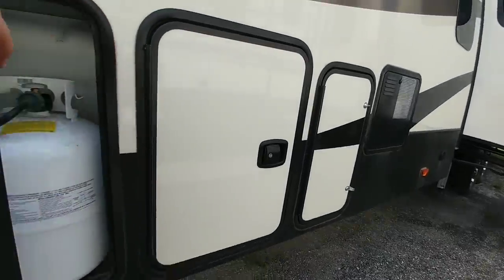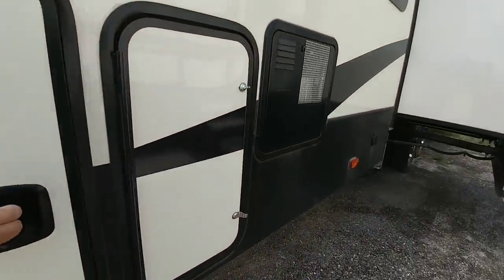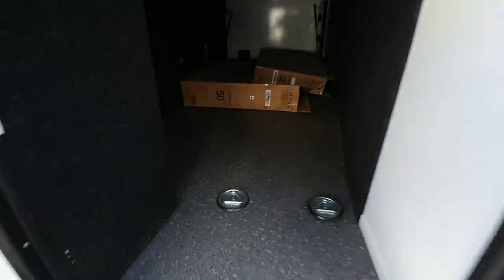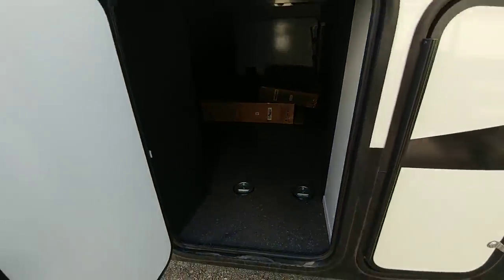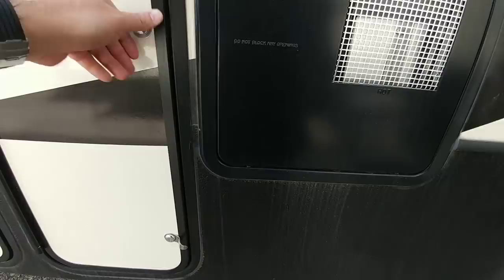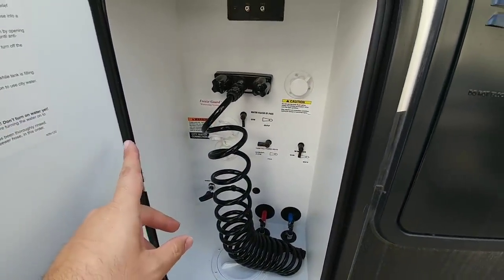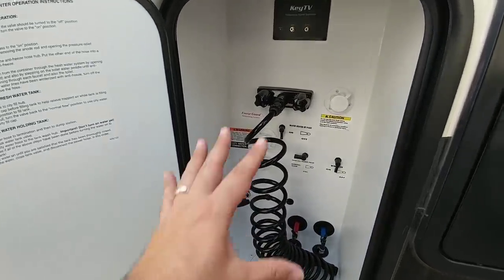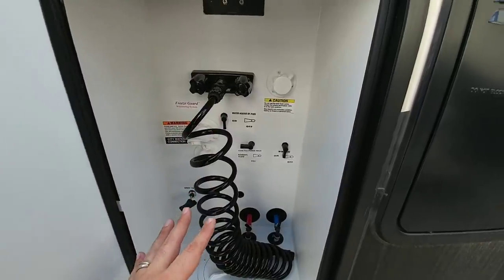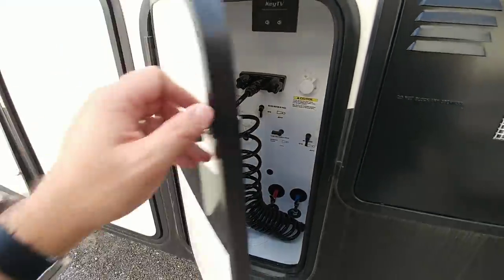Taking a look at this front area — this is where both of your propane cans would be. This is going to be your basement storage. Check that out — it's a huge basement storage. The access way right here is a little bit small, but only because they put the wet bay next to it. In a lot of fifth wheels the wet bay is connected to the storage area and shares the same space, but they isolate it completely on this Alpine. So if you ever have a flood or water leakage in here, you don't have to worry about it getting into your storage, which is nice.